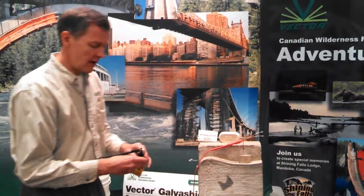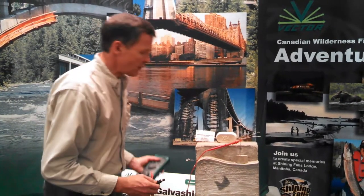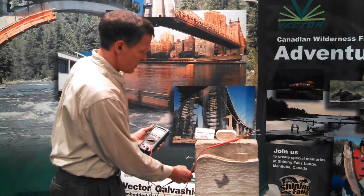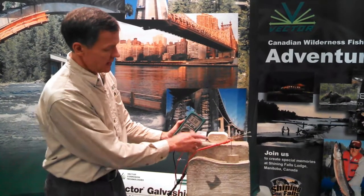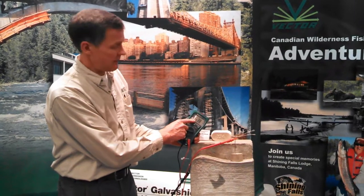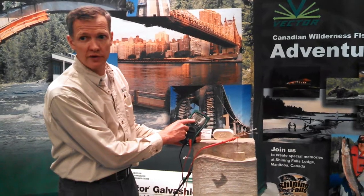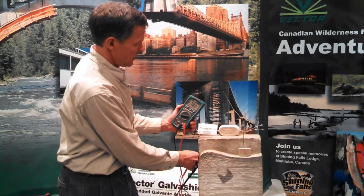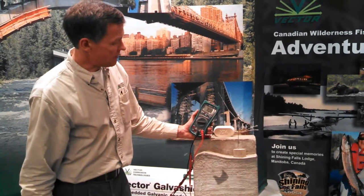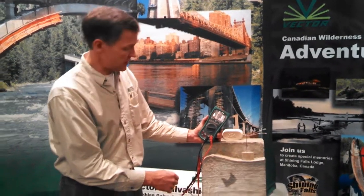We can use this same multimeter — removing the reference electrode — and make connections directly to the reinforcing steel to measure the voltage difference directly between the anode and the reinforcing steel. In this case, the voltage difference measured directly is 638 millivolts, or 0.6 volts. We can measure with the other anode to compare, and it's approximately the same at 0.7 volts, or 700 millivolts, negative relative to the reinforcing steel.